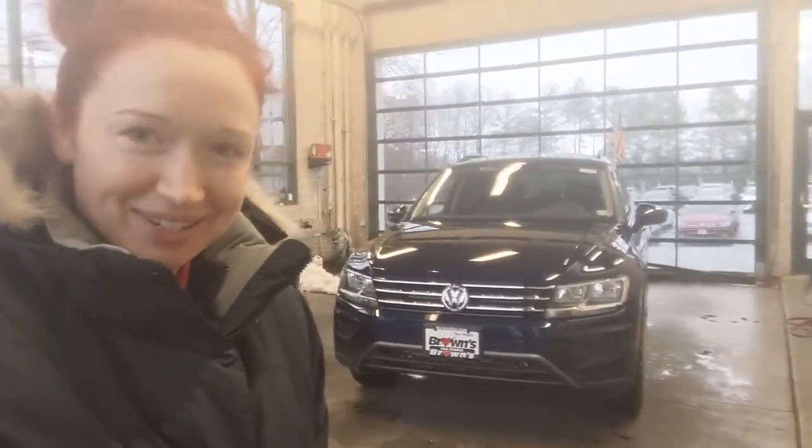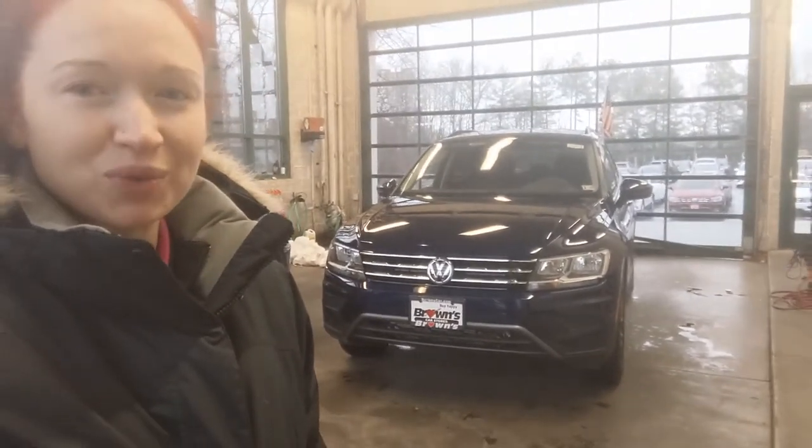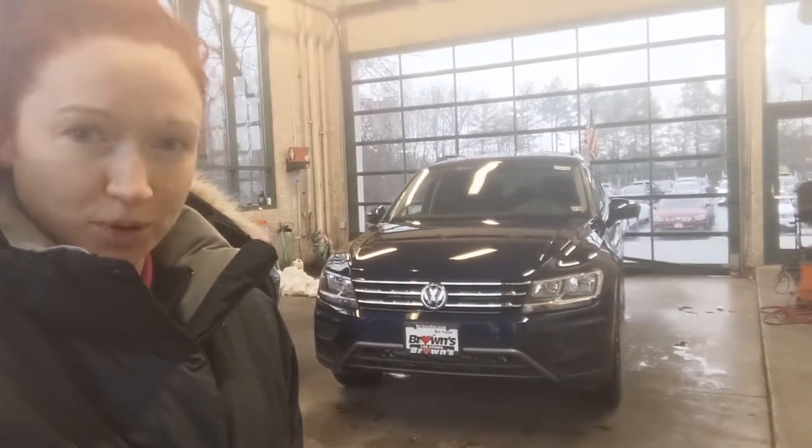Hey, it's Ramey from Brown. Today I'm going to be showing you the 2021 Tiguan with 4Motion.